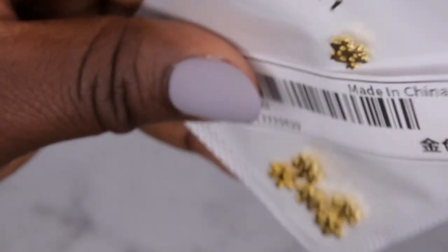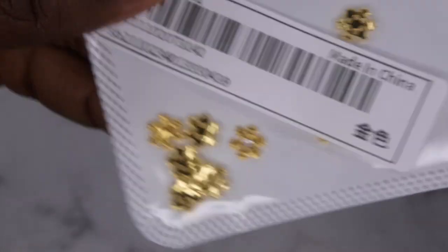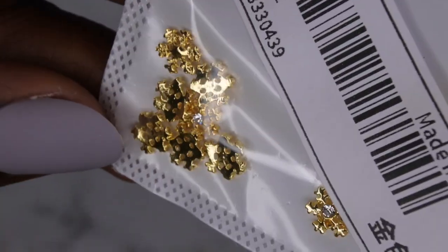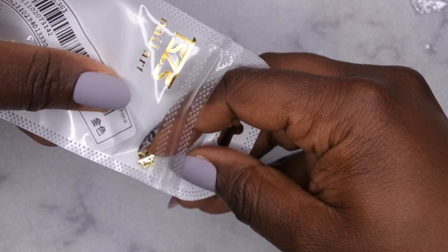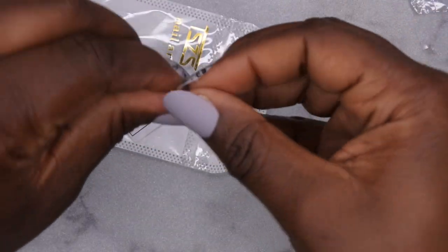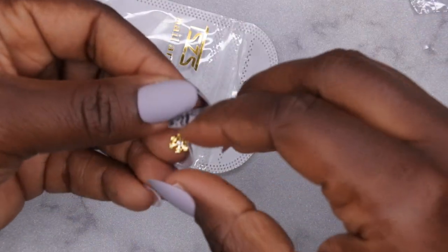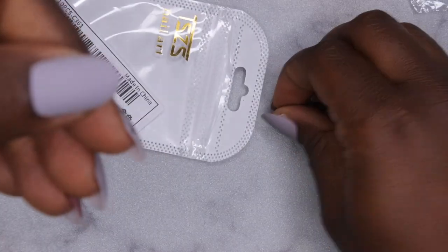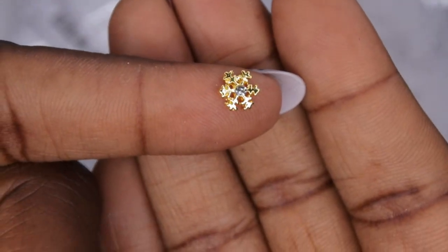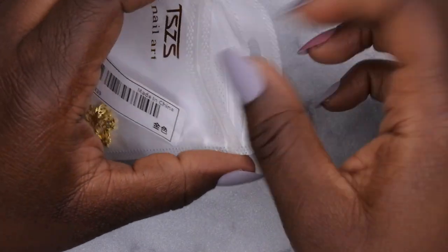I also got some more charms — these are just like some cute little snowflakes. They're super adorable and they have a little curve to them so they fit perfectly on the nail. Look at this — look how cute that is! It has a little diamond right in the middle. Let me just show you a close-up — yeah, that's absolutely adorable and it comes with ten of them.